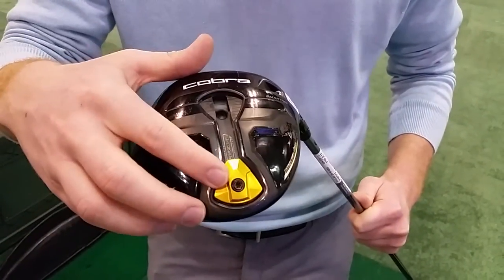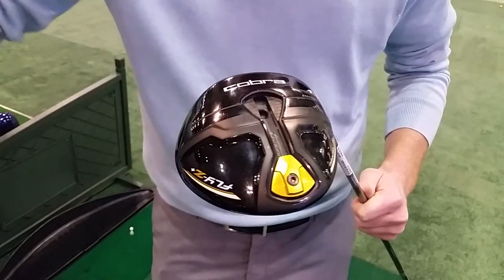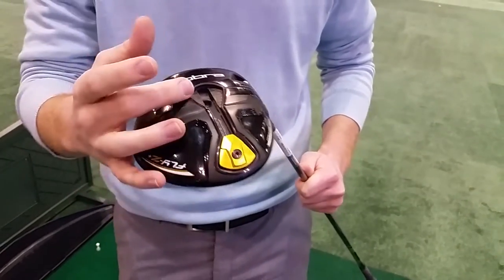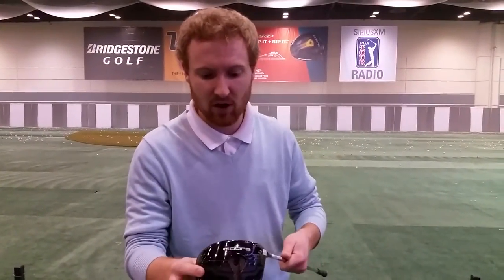If you get that weight in the back, you're going to launch the ball higher and the ball will chase out less. If you move that weight forward, you're going to launch more of a penetrating ball flight. That's a really cool feature that Cobra's offering this year.